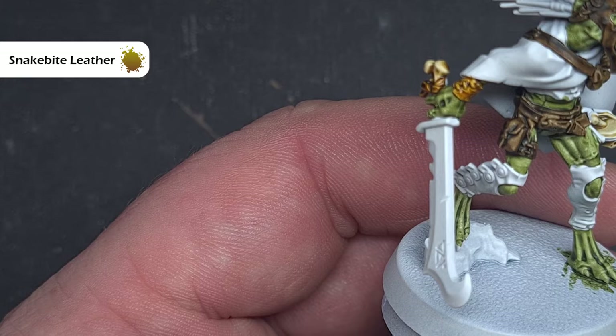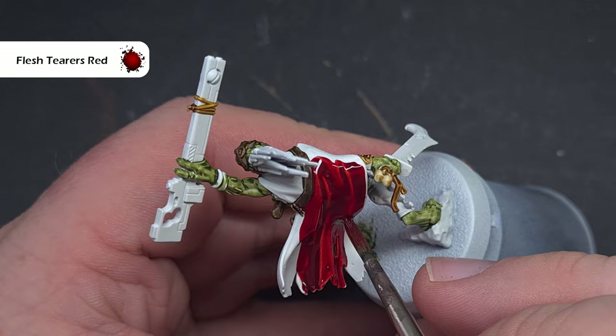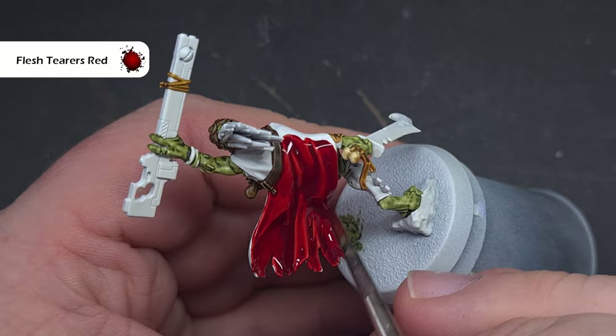Moving on to that nice big red cloak — the colour we're going to use for this is Flesh Tearers Red. I'm also going to use this as an accent colour across the other models because it really helps pop and bring them all together. In terms of how I apply this, I'm just putting it on and spreading it out, being very careful to make sure it doesn't pool too much in any recesses and I don't get too much separation across the surface of the model.